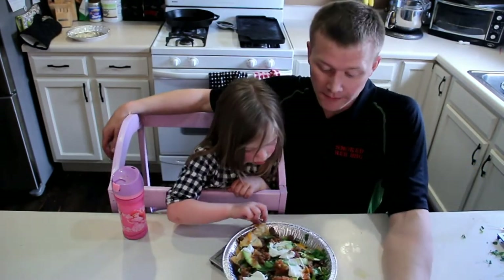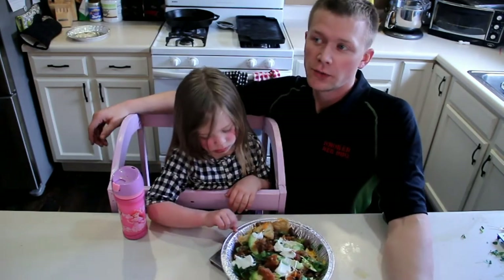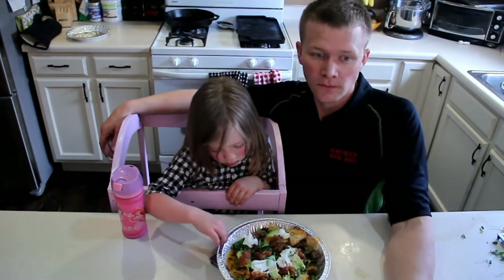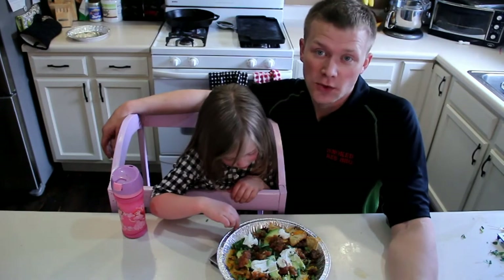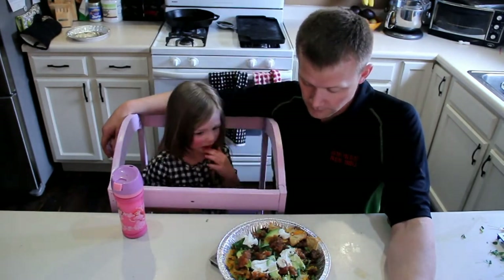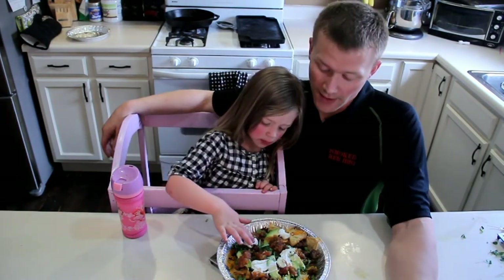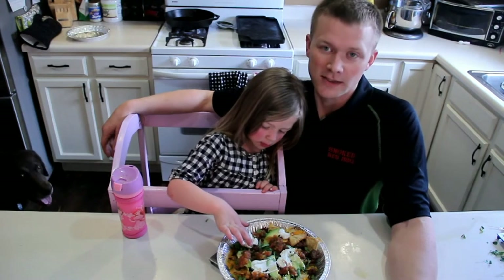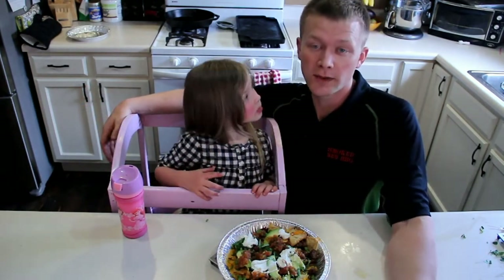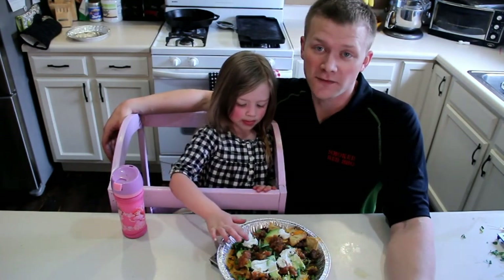Thanks for watching. Pretty easy to do, really. All things considered, the hardest thing was making the chips, which you saw in the last video — I'll link that in the description. You can easily do this with chips you buy from the store too. I wanted to do more of a smoked barbecue flavor on it, and today it tastes pretty good. So thanks for watching, and stay tuned for some more videos, everybody. Thanks.